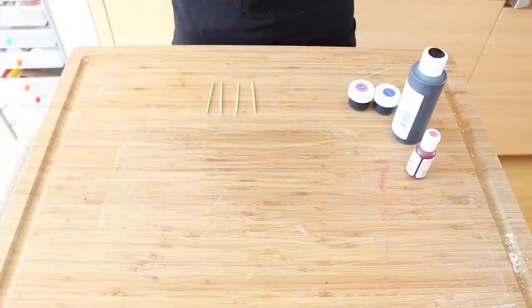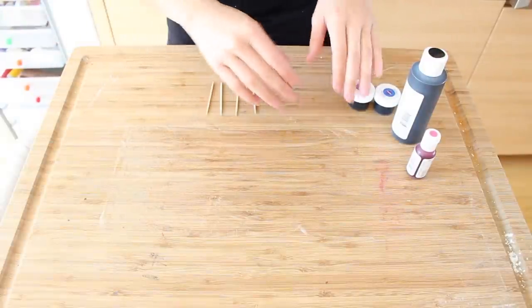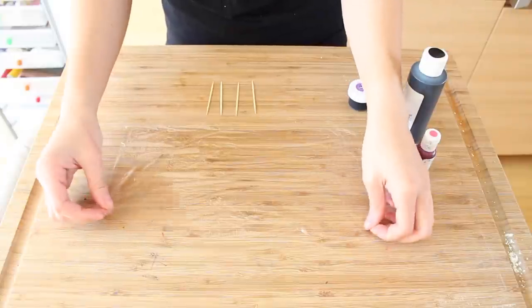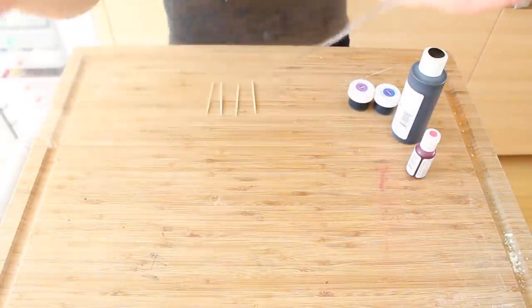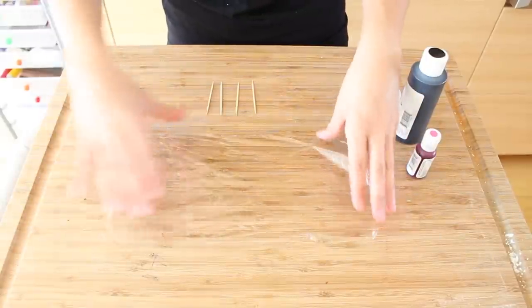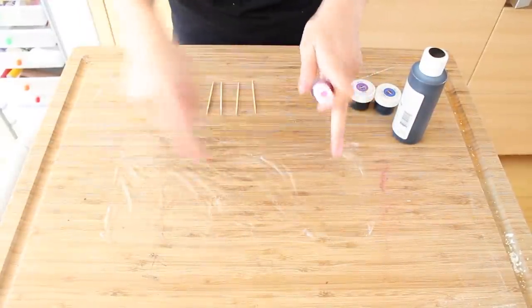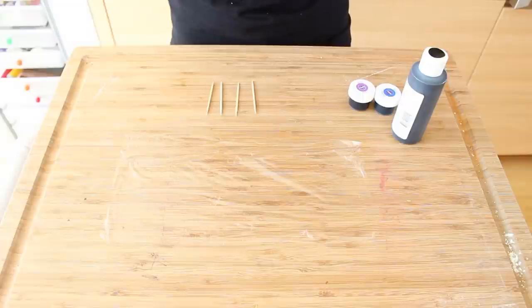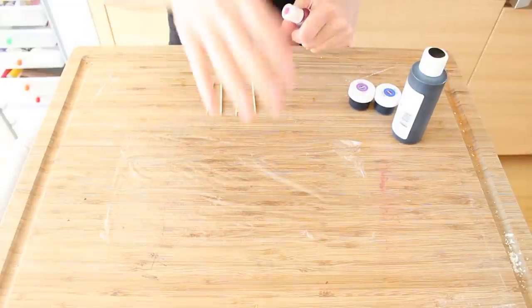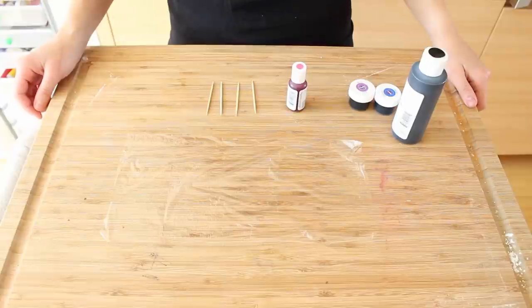The best method I've found for getting your macaron cookies to look the best possible is to get some saran wrap to put the batter into the piping bag. You get a little piece and then with your food colors you just make strands going upwards, and then once you're done with that, you just put your batter on top, roll it, and stick it in your sleeve. And this is also a good time to set your oven at 300 degrees.